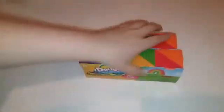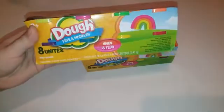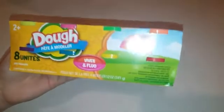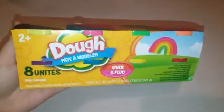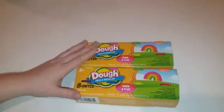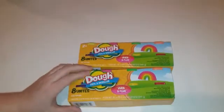The next thing I got are just these little mini Play-Doh — obviously it's the off-brand. There's eight in a pack, so that makes 16. I do need to get another pack so that every kid gets a Play-Doh.